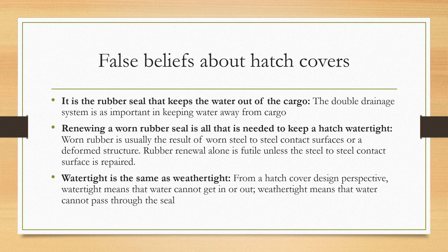The first false belief is that it is the rubber seal alone that keeps water out of the cargo hold. That's not true because the double drainage system is equally important in keeping water away from the cargo. The second false belief is that renewing a worn rubber seal is all that is needed to keep a hatch watertight. Worn rubber is usually the result of worn steel-to-steel contact surfaces or a deformed structure, so renewing the rubber alone will be futile unless the steel-to-steel contact surface is repaired first.